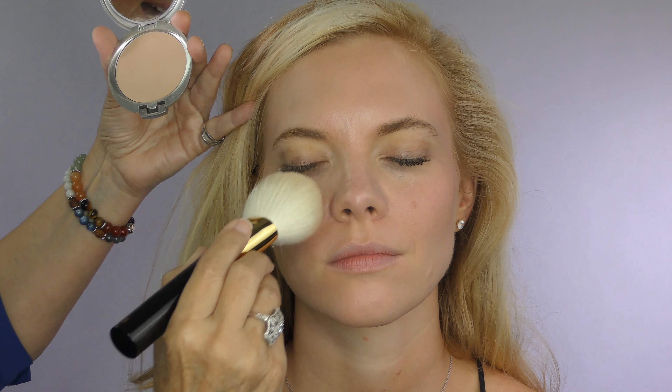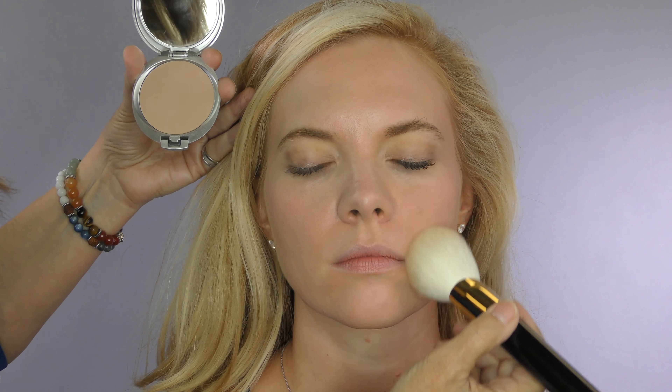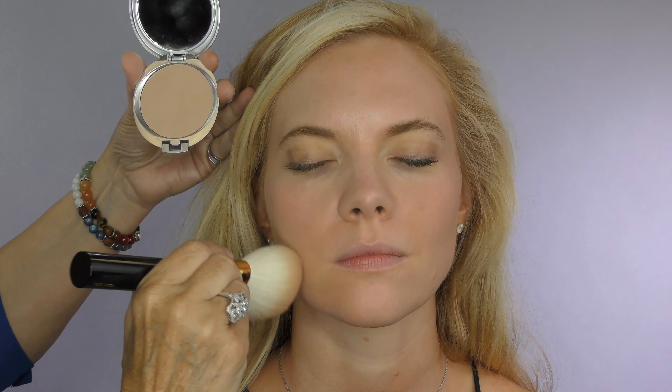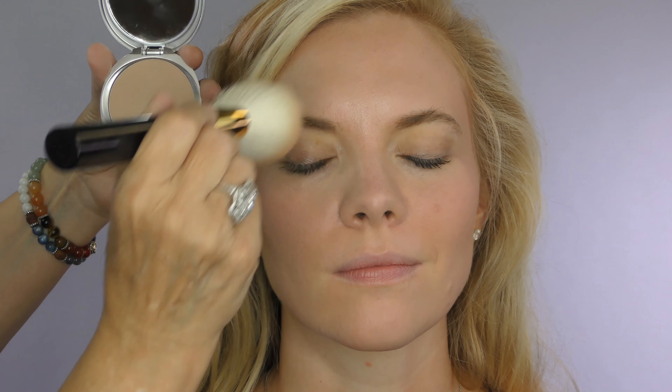Makes your skin look healthy, smooth, and youthful. Very creamy texture, nice pigment, goes on very easily, covers really pretty for a natural, soft, youthful foundation look.